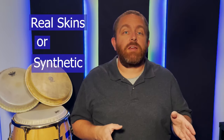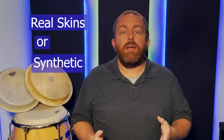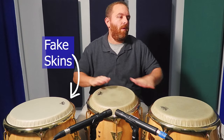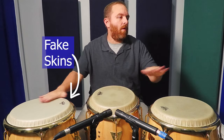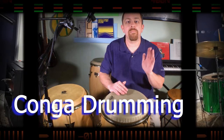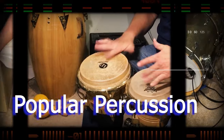Is it real skins or synthetic conga heads? We'll try them both out and talk about the pros and cons coming up. Hi, I'm Kevin Zahner and welcome to Rhythm Notes, a channel with a lot of videos about conga drumming, drumset, and other popular percussion.